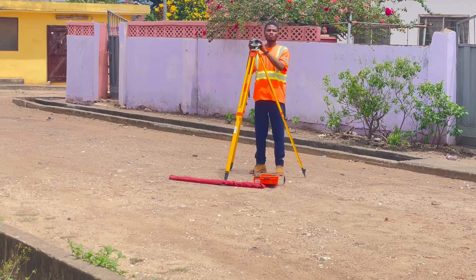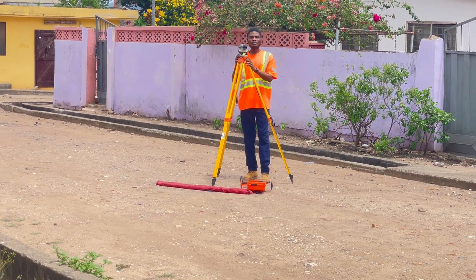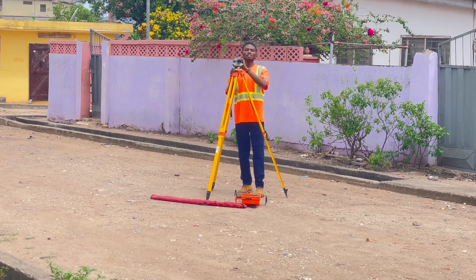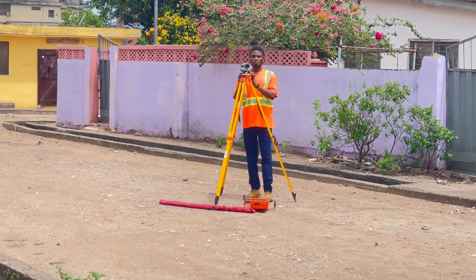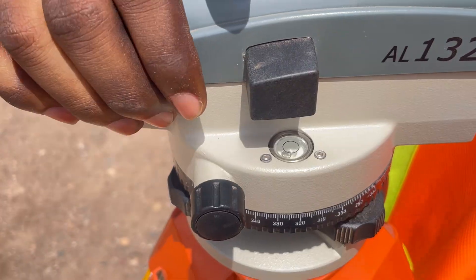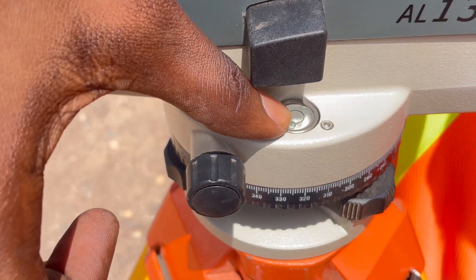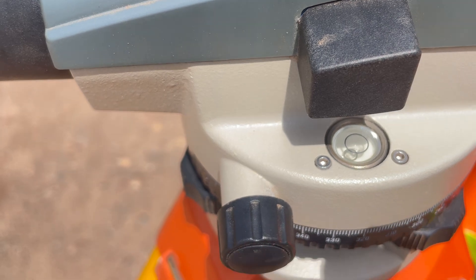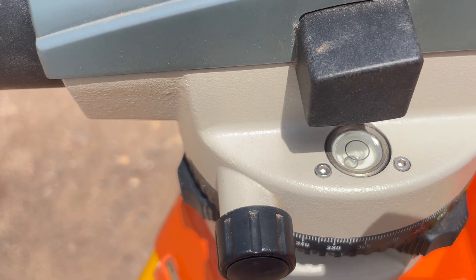Once the dumpy level is fastened onto the head of the tripod, the most important thing is to level the machine. The principle behind the dumpy level is that you have to maintain a horizontal line of sight, which is achieved by centering the bubble inside the dumpy level. On the side of the machine there is a circular bubble, and you have to get this bubble into the center of the black circle to get the machine in a horizontal position.